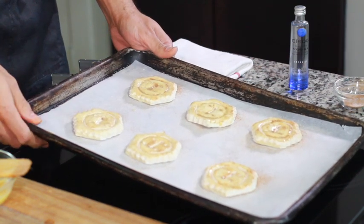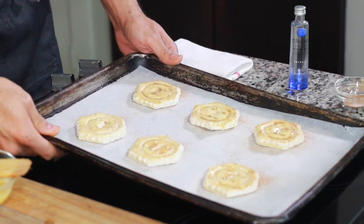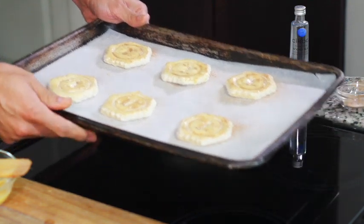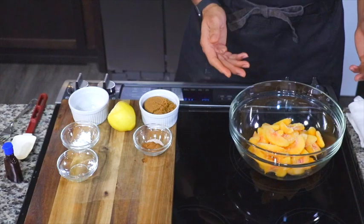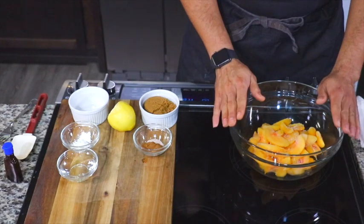Then we're going to pop them into a 425-degree oven for about 17 to 22 minutes — maybe around 20 minutes, just depending on how hot your oven is.